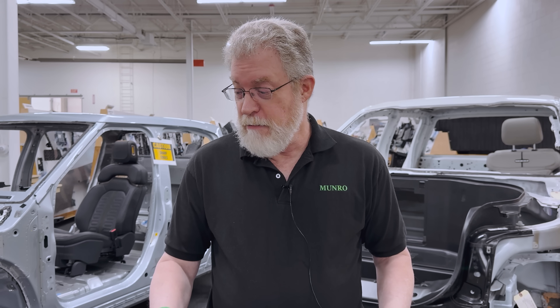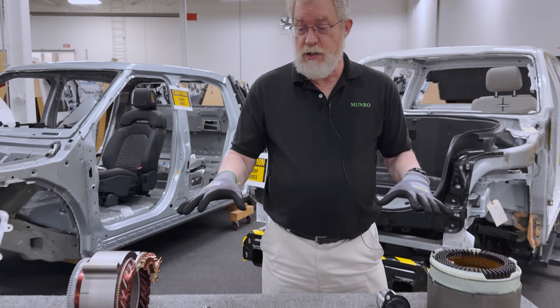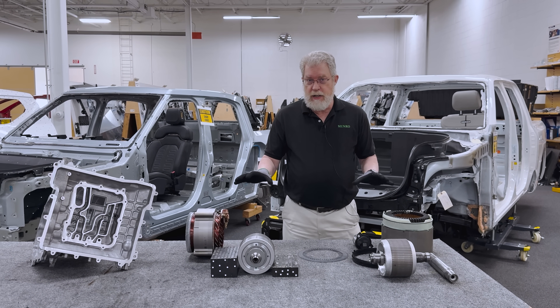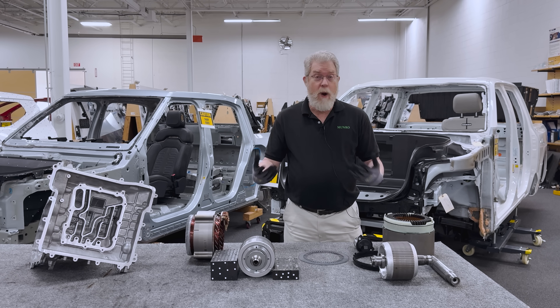Hi, welcome to Monroe Live. I'm Paul Turnbull. Monroe and Associates is an engineering consulting firm that does teardowns. We help our clients save money, and one of the ways we do that is having intimate engineering knowledge about how these things work. In this case, we're going to talk a little bit about electric machines — the electric motors used for traction for EVs — and how they're cooled, and why they're cooled.